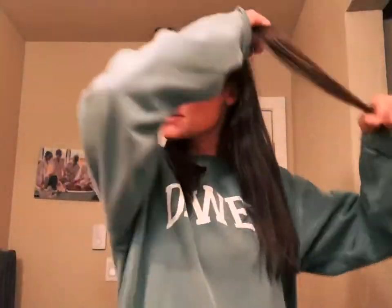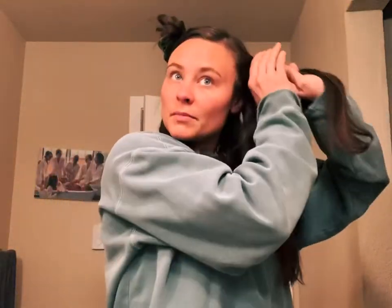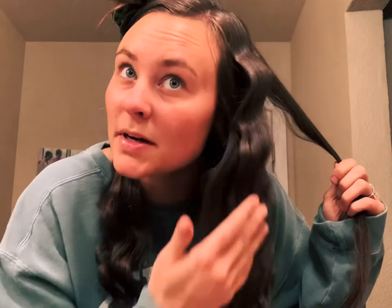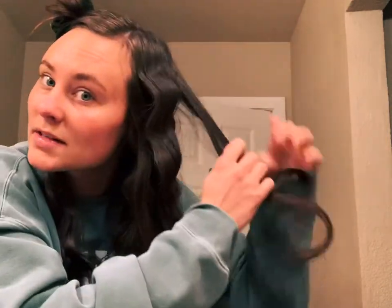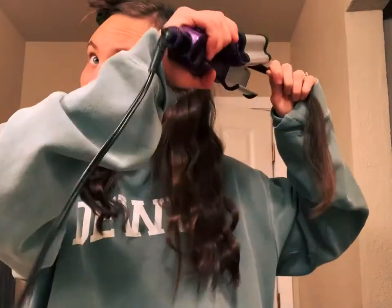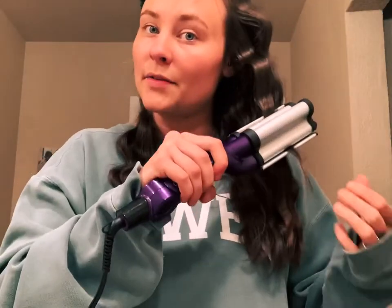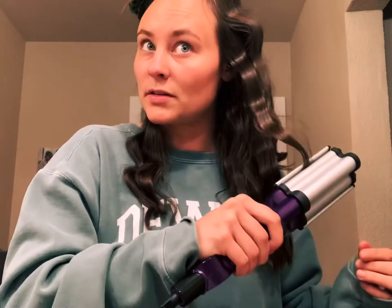I still have the top layer so I'm going to put this back up. One thing I don't think I did right is this bump up here — I feel like I should have held the iron differently. Maybe I need to straighten that part because it looks weird. Maybe if I straighten that part down it'll be okay. Now that it's hot I don't have to hold it as long, which is nice.